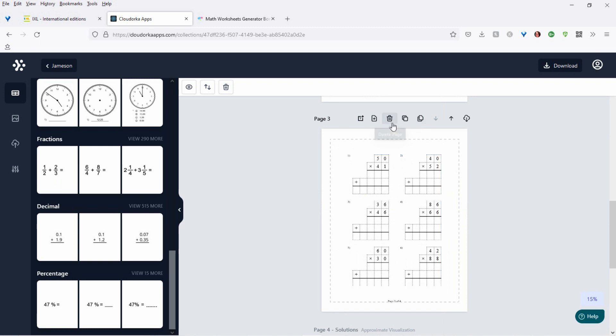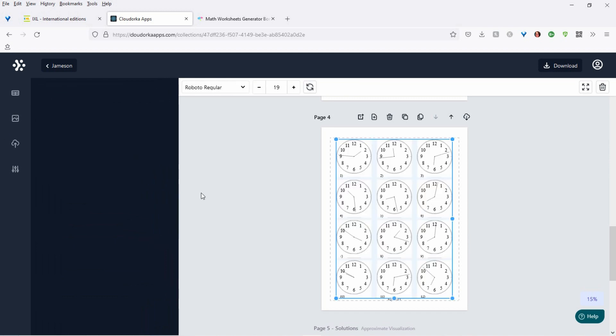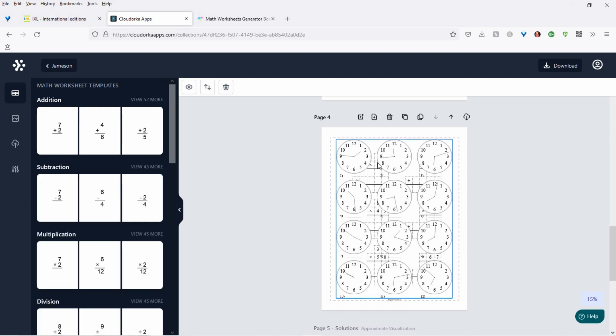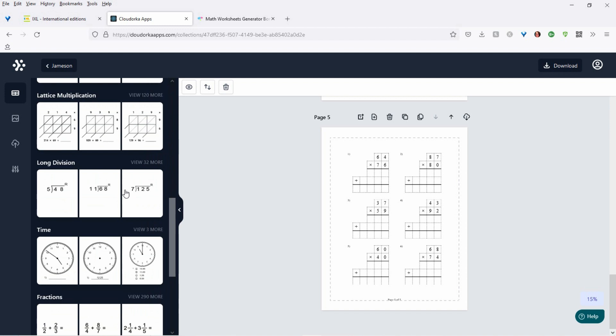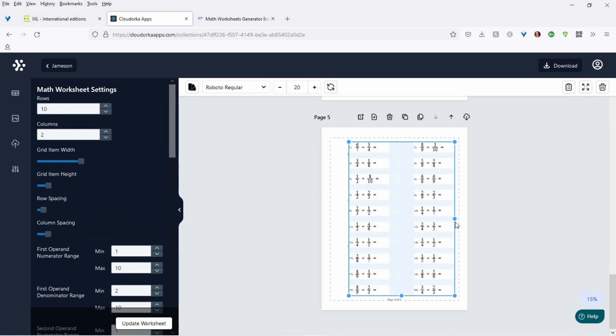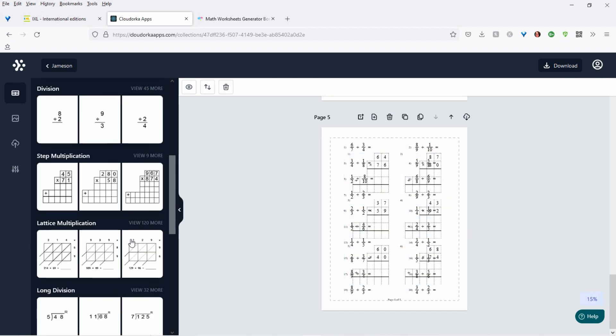Let's do another page just to show you what they look like. So here you've got time — they have to put the answer in, like, what time is that? This is awesome because most kids now it's all digital, so they couldn't tell time from a clock. But this will definitely help, and it's fun to do. I really like this page too. And let's do fractions — wow, awesome. So you have fractions, decimal points. It's incredible. The software is incredible. No wonder it took them so long to get it done.